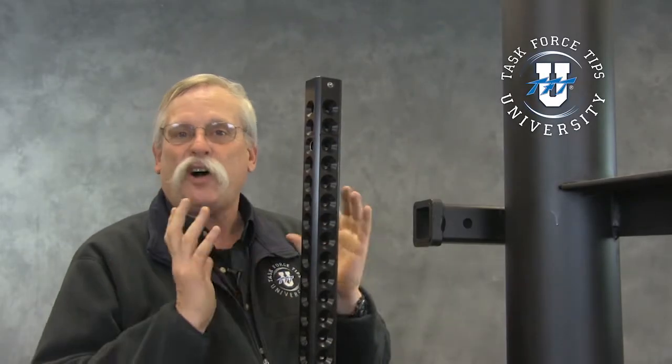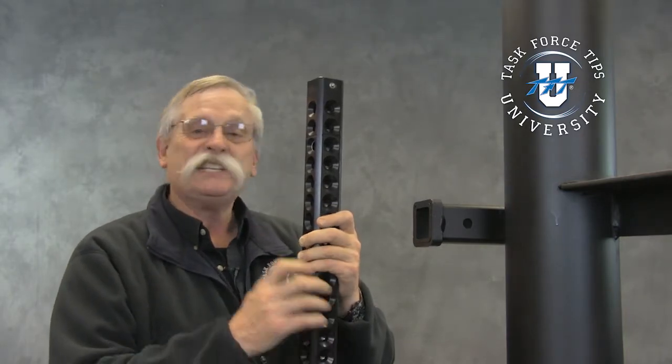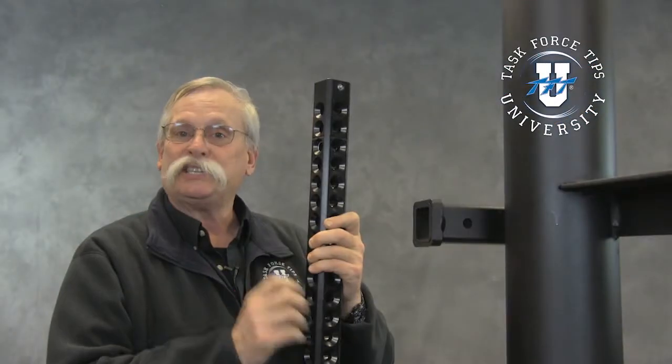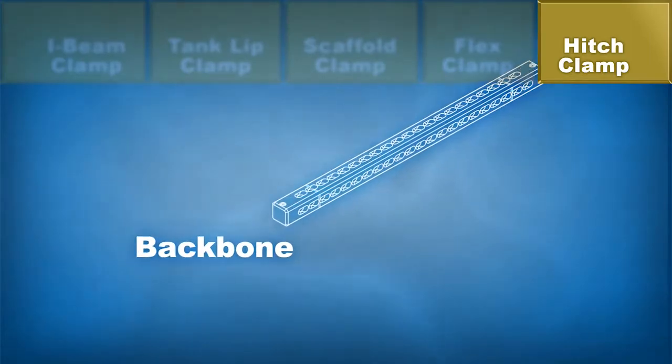One of the nice common things that we have with all of our clamp mechanisms that go along with the Hemisphere transportable monitor is the fact that we use this backbone, or spine as we call it, and it's two inch. Two inch just happens to fit in any two inch receiver hitch.